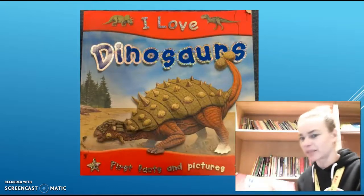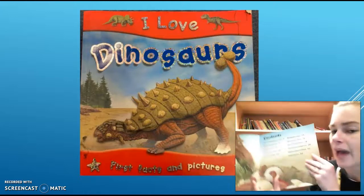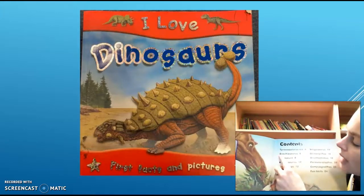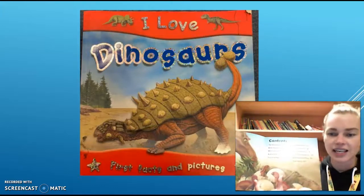The next dinosaur we're going to learn about is a Brachiosaurus. I'm just going to go to the contents page to see which chapter is about a Brachiosaurus. We've got T-Rex on page 4, and Brachiosaurus on page 6. So I'm just going to turn to page 6 now.